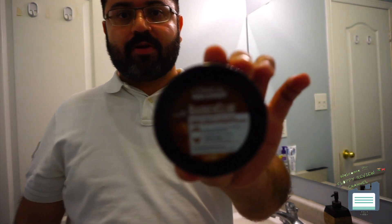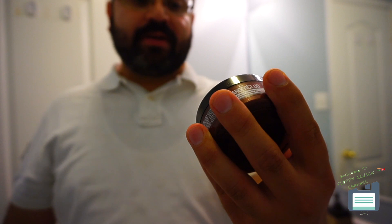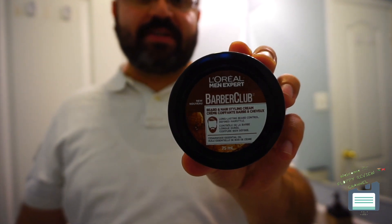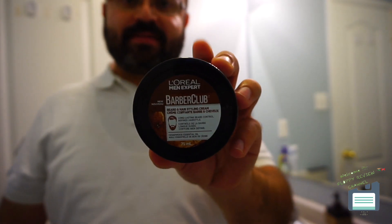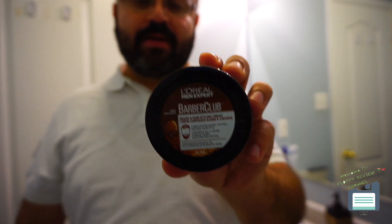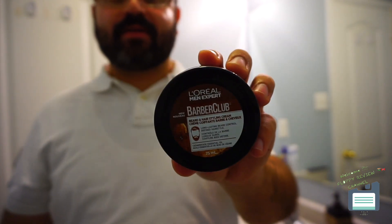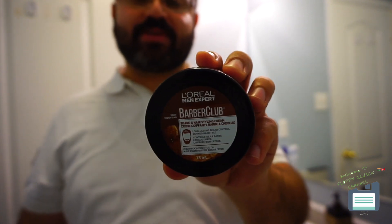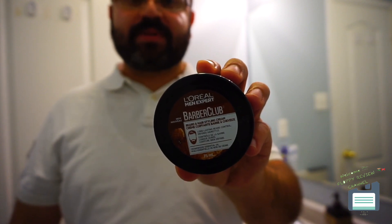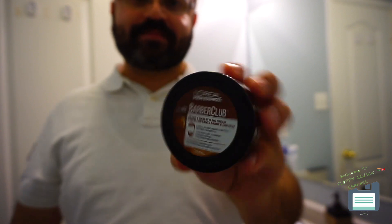This is a beard styling cream from the same Barber Club line by L'Oreal. It has the same cedarwood oil scent and it's the same line. L'Oreal is getting into men's products, and this is a well-known product so it's easy to find. But for some specialized men's products for beard and mustache, you have to find a specialized store or barber supply store where you can find specialized brands — Italian brands and things like that — or online you can find a lot of stuff.